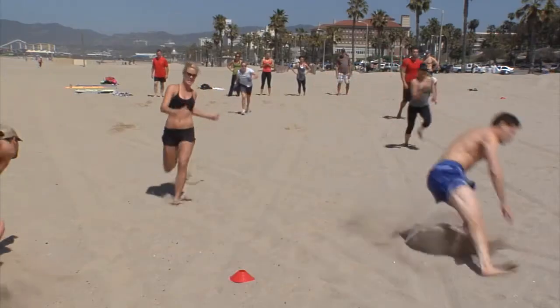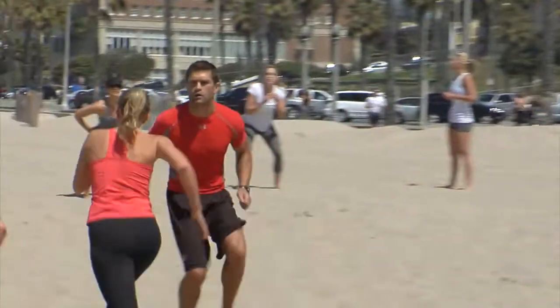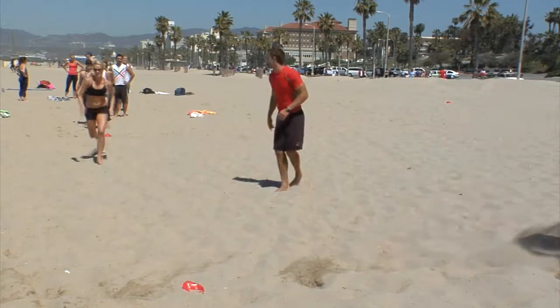He's catching you, Alex, come on, keep going, keep going! Keep working, keep working, keep working! Let's go, Sam, come get me, Sam, come on! Let's go, that's it, come on! Go catch him, go catch him, that's it! Lindsey, keep going, keep working, that's it, come on, come on!